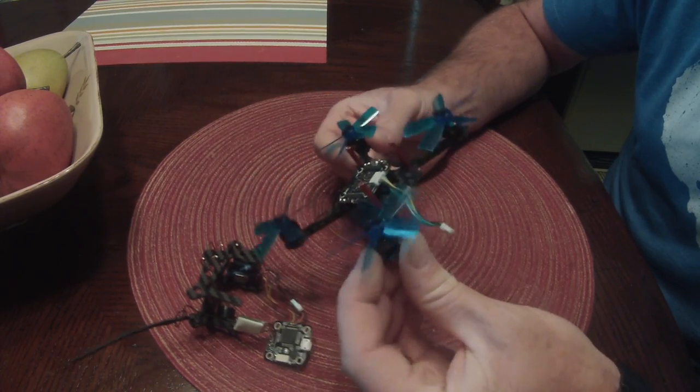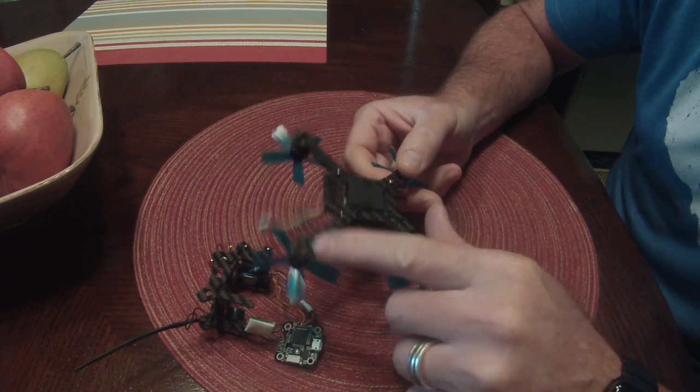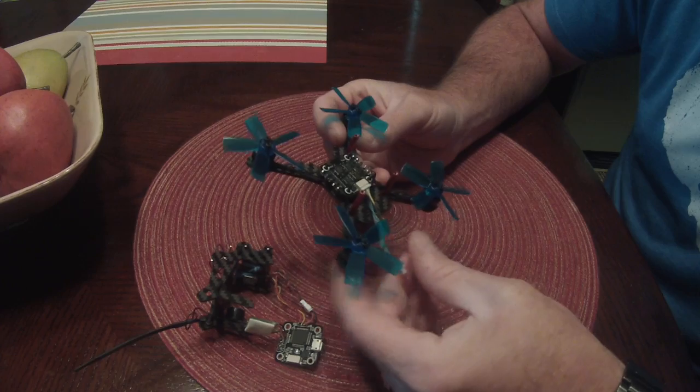The first thing you want to do is get your motors mounted. I used all four screws with a little bit of Loctite in each one, and just mount them off each arm.